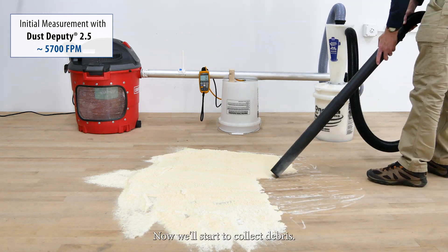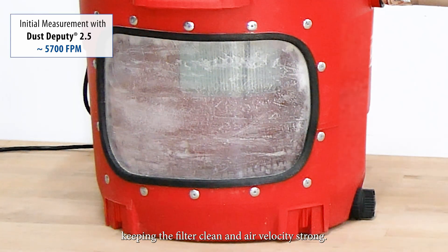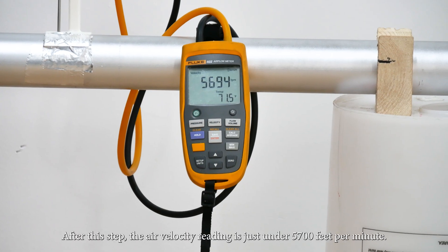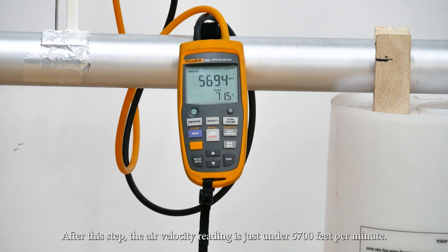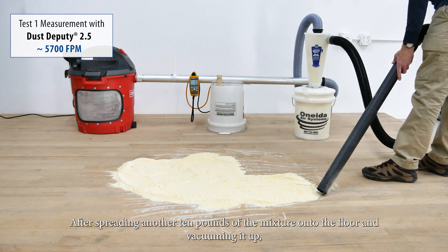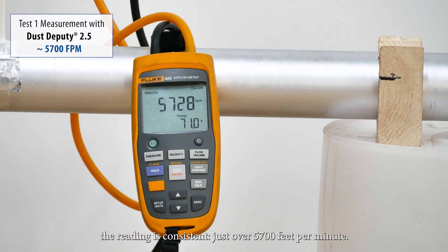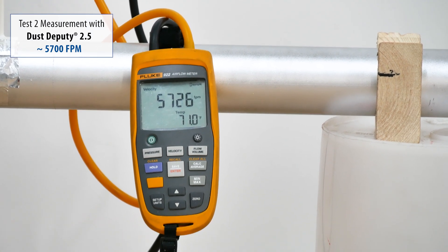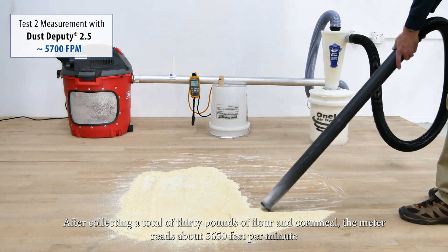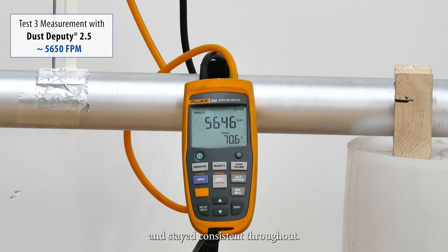Now we'll start to collect debris. As you can see, very little of the flour and cornmeal mixture reaches the vacuum, keeping the filter clean and air velocity strong. After this step, the air velocity reading is just under 5,700 feet per minute. After spreading another 10 pounds of the mixture onto the floor and vacuuming it up, the reading is consistent, just over 5,700 feet per minute. After collecting a total of 30 pounds of flour and cornmeal, the meter reads about 5,650 feet per minute and stayed consistent throughout.